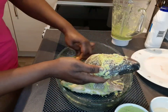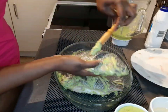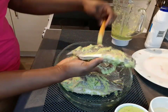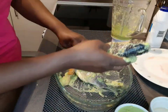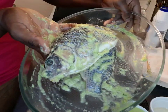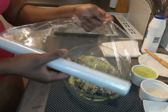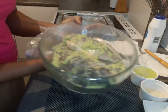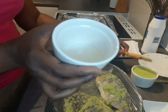This is looking beautiful. I love the green colors on this fish — it's really beautiful. Once this is done, I'll cover it with some cling film and set it aside to marinate for about an hour.